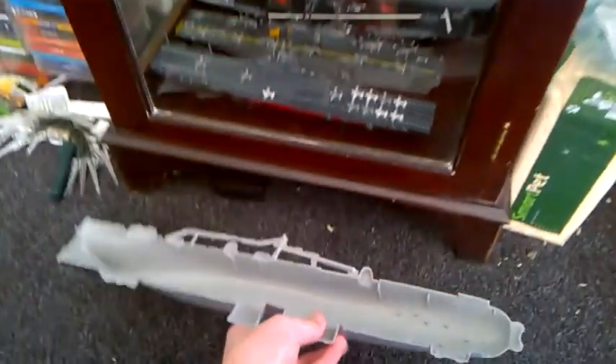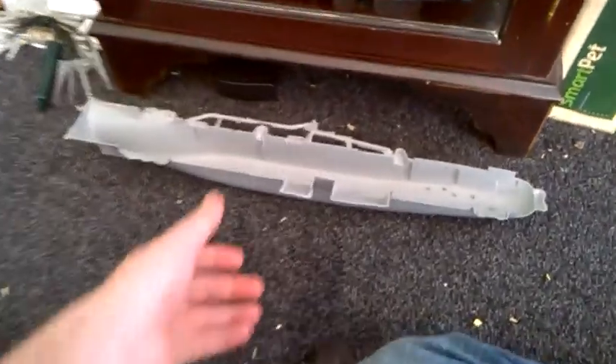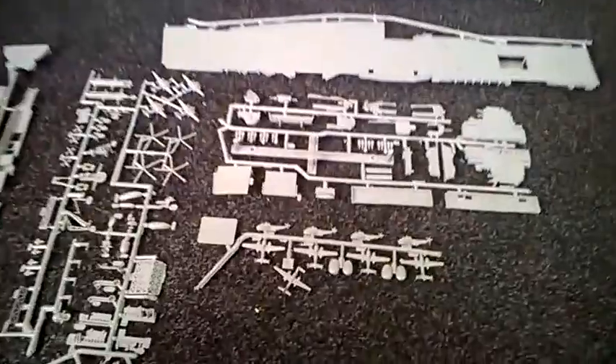You can just see how big it actually is — it's actually bigger than my other carriers. There's no way that's going to fit in my display cabinet, it's massive. I'm definitely going to build it but I'll have to find somewhere to put it because it's really, really big.